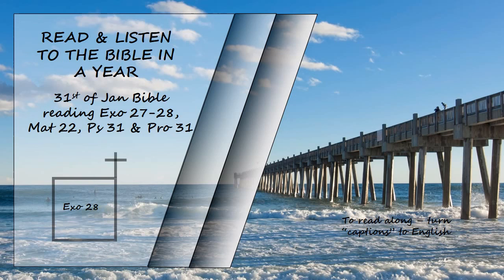Exodus chapter 28. Let Aaron your brother be brought to you from among the Israelites, with his sons Nadab and Abihu, Eleazar and Ithamar, so that they may serve me as priests. Make sacred garments for your brother Aaron to give him dignity and honor. Tell all the skilled workers to whom I have given wisdom that they are to make garments for Aaron for his consecration so that he may serve me as priest. These are the garments they are to make: a breastpiece, an ephod, a robe, a woven tunic, a turban, and a sash.